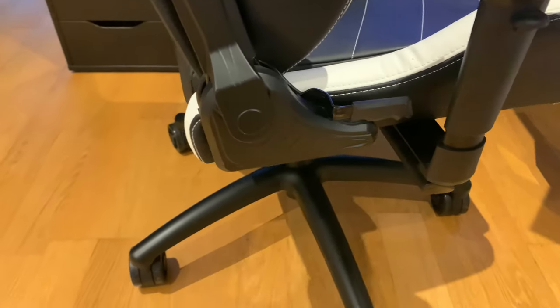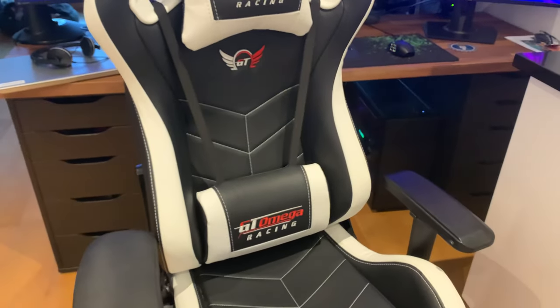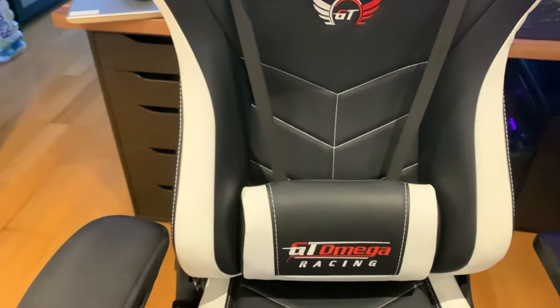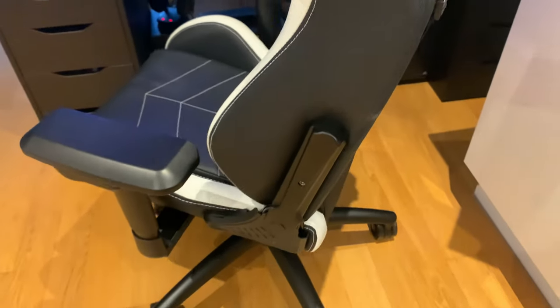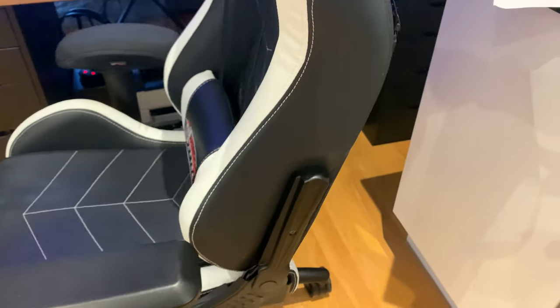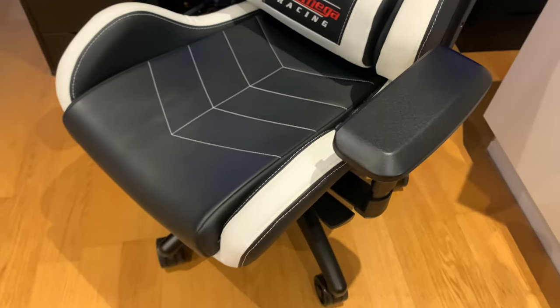I haven't really used the recline function — I just keep it upright — but you can recline it almost completely flat if you want. Some people even sleep in them. I haven't tried the floor mat personally, so I can't say whether it's good or bad, but I've seen positive things said about it online.